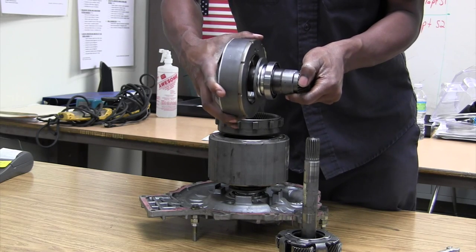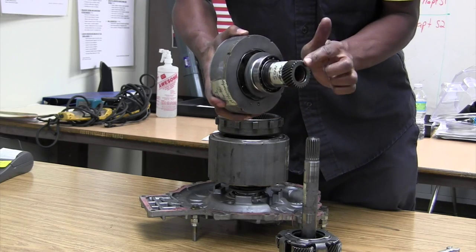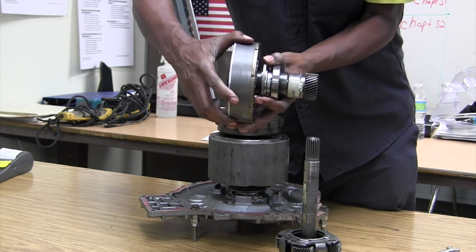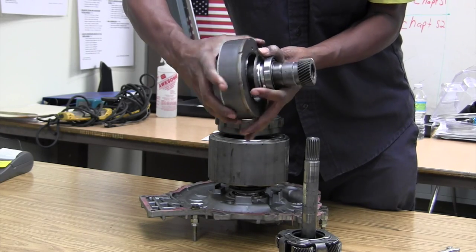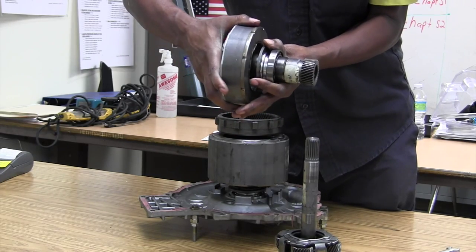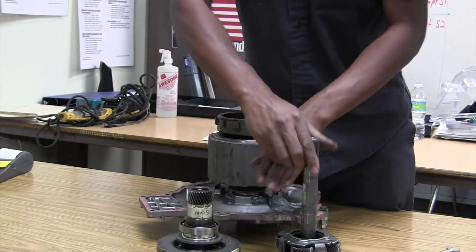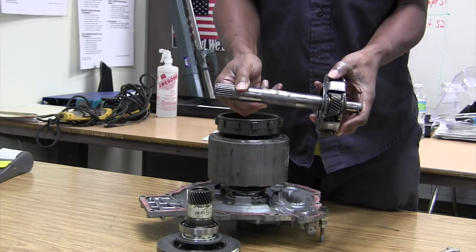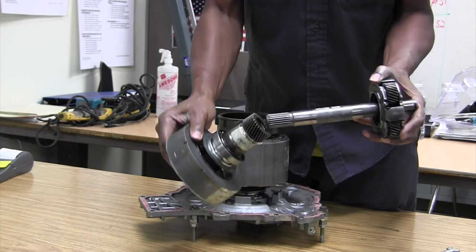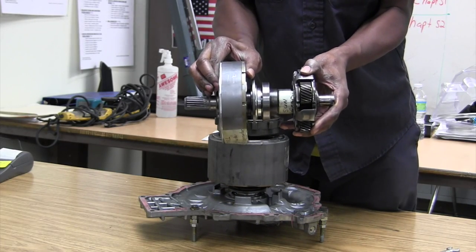My MG1 turns. Look at the sun gear right here — it also turns. See the sun gear: so when MG1 turns, my sun gear turns, and the carrier goes inside the carrier like so.